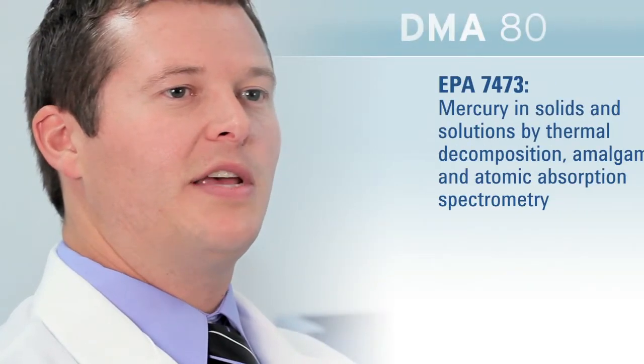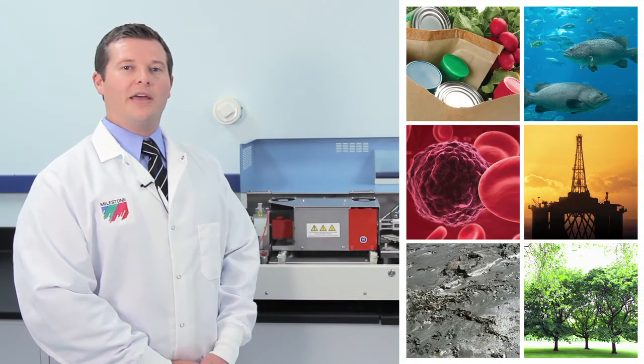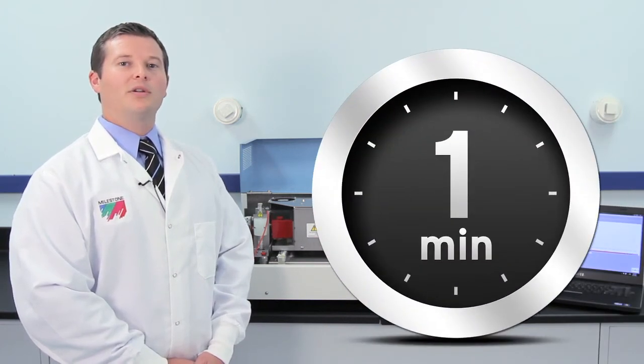U.S. EPA Method 7473 was developed using the DMA80. The method is widely used in food, environmental, and other industries. Detection limits are in the PPT range, even on solid samples, and total analysis time is 6 minutes per sample — and of course requires no sample prep.